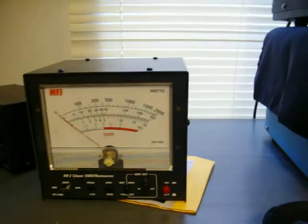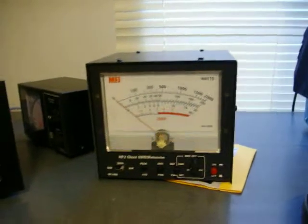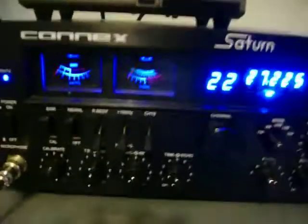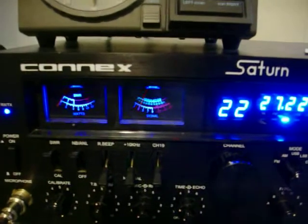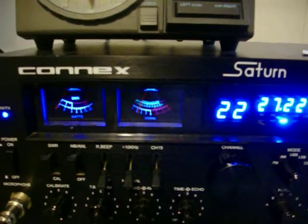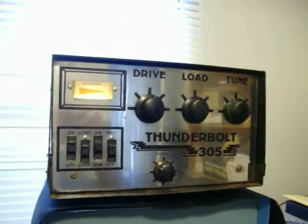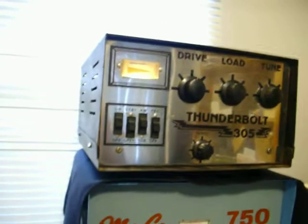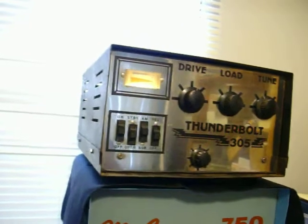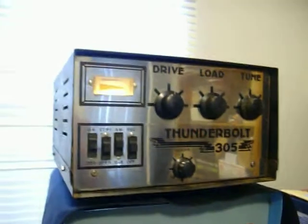I want to show you that the pre-amp does work on the thing. I hear all the words on this one. So all the switches seem to work, and it just needs a good cleaning up. Alright, that's the end of it — I think we should shut this baby down.